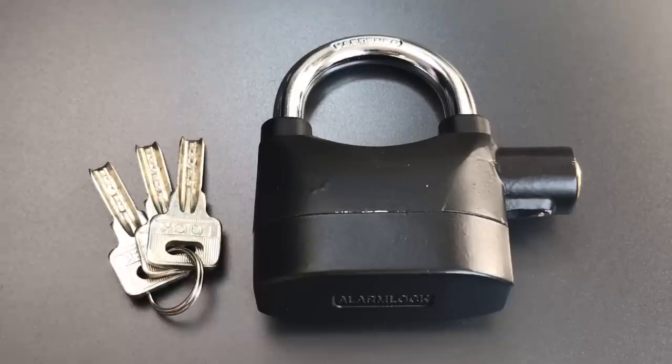This is the Lockpicking Lawyer and what I have for you today is an alarm lock. This is a Chinese-made padlock that provides an additional layer of security by incorporating a siren into the lock. When the alarm is activated and the lock is jostled, a loud siren will sound alerting the owner that their lock is being tampered with.